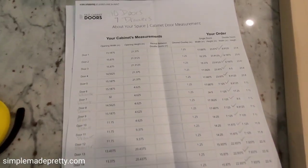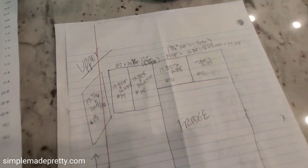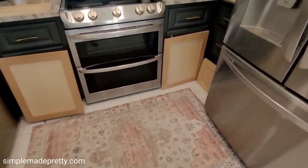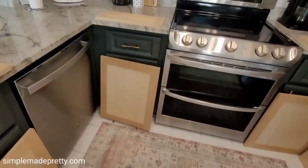The first thing I did was set all the doors and drawer fronts around the kitchen so I knew where each one went before painting. I referred to my sketch and the list when arranging the doors around the kitchen.